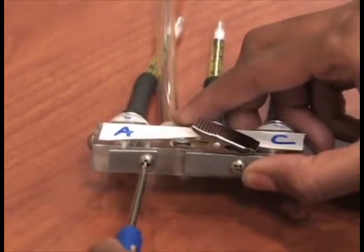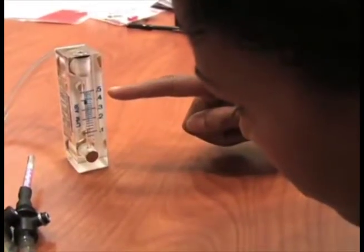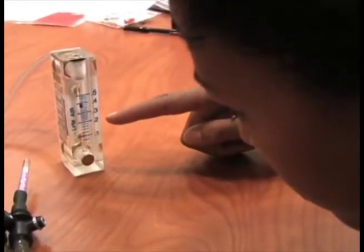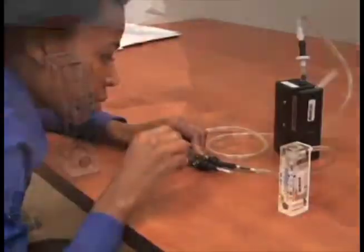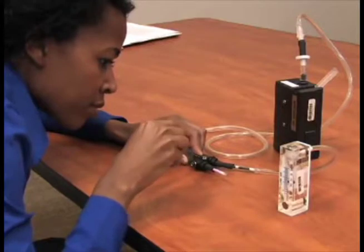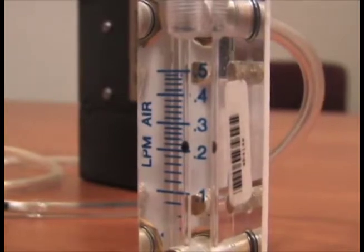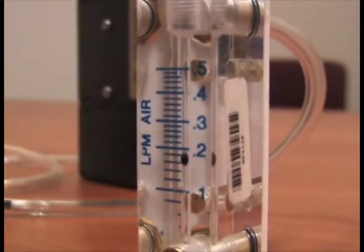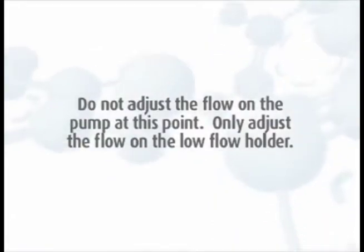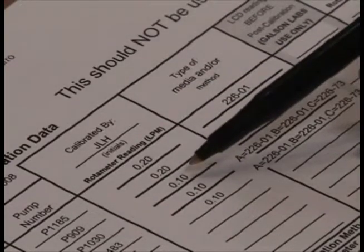To adjust the flow rates on the triple splitter for the port you are calibrating, loosen the screw on the bottom of the splitter to reveal the port's calibration set screw. With everything sitting on a level flat surface, check the ball float in the rotometer. Adjust the flow rate by turning the flow adjustment screw on the adjustable low flow holder until the rotometer indicates the desired flow. Be sure to take your rotometer reading at eye level and use the center of the float for the value. Do not adjust the flow on the pump at this point — only adjust the flow on the low flow holder.